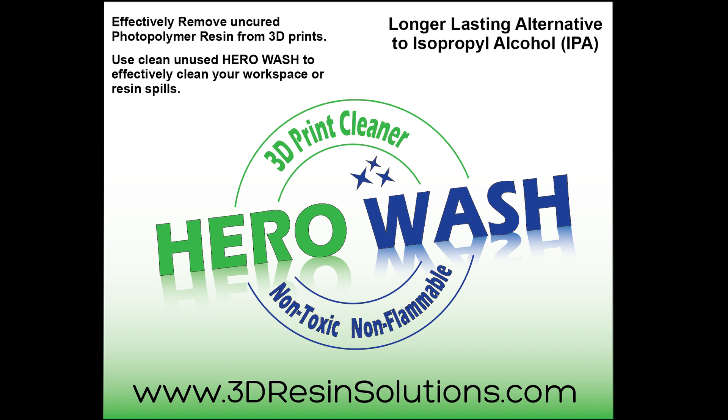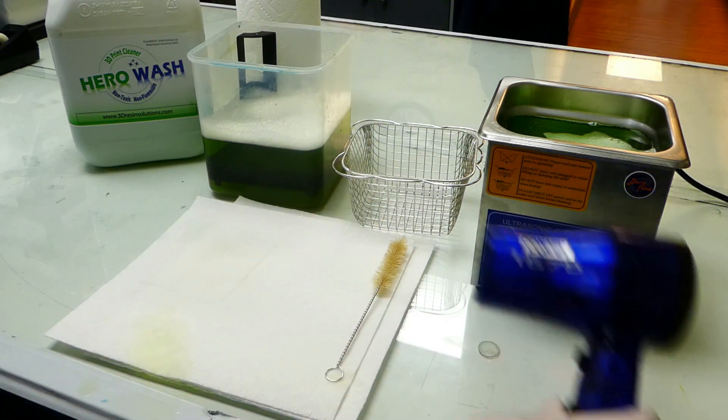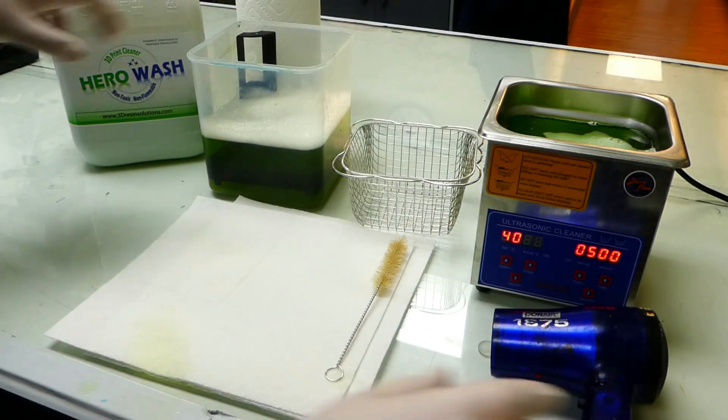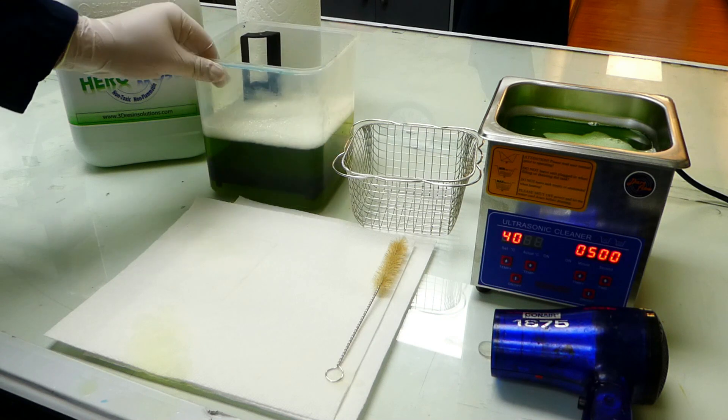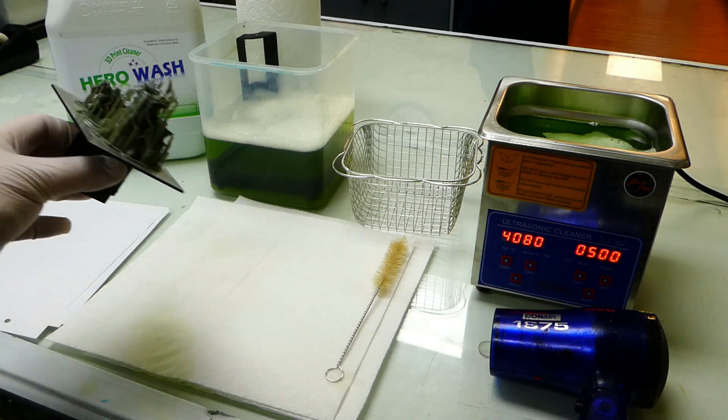In this video we're going to go through best practices for using Hero Wash, an excellent alternative for IPA for cleaning your 3D prints. To get started you'll need a pre-wash container, a brush, an ultrasonic cleaner, and a method to quickly dry your prints. In this case I'm using a blow dryer.